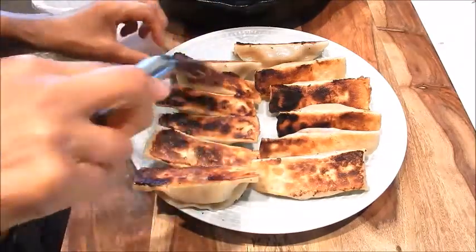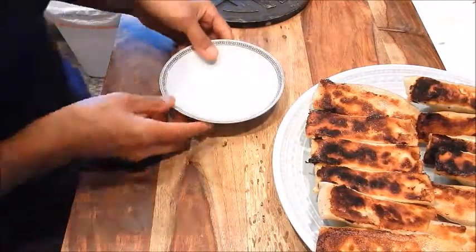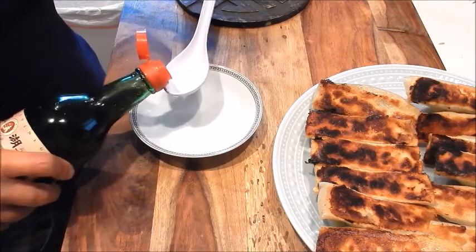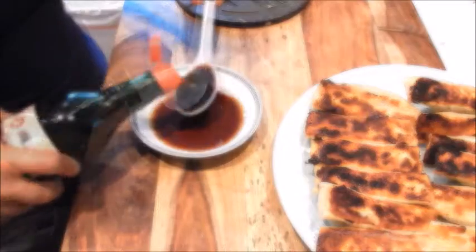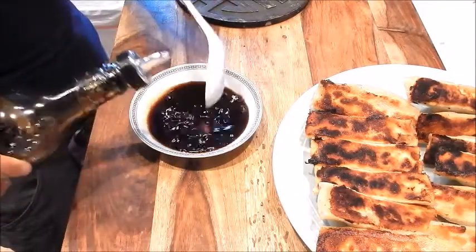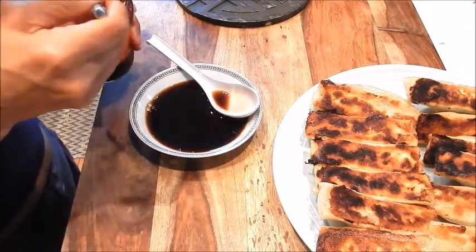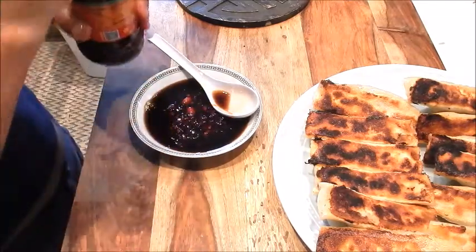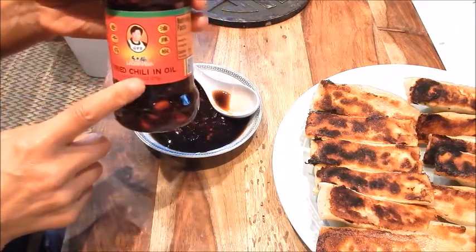It smells wonderful in here, can't wait to dig in. Let me show you how to make a quick dipping sauce. I like to use a 2 to 1 ratio of vinegar to soy. So this is the vinegar, soy sauce, and you can add any kind of chili sauce you like — about one tablespoon. If you like it spicier, just add more. I like to use this Godmother brand — it's a fried chili in oil.